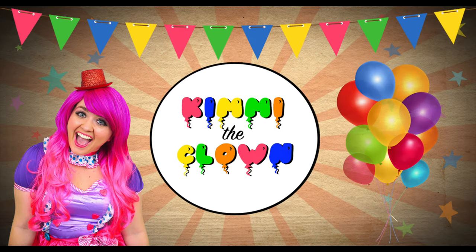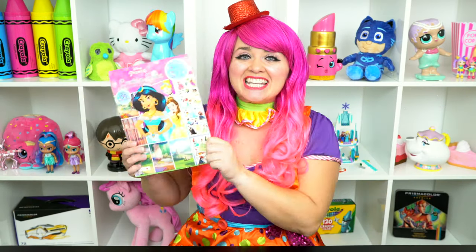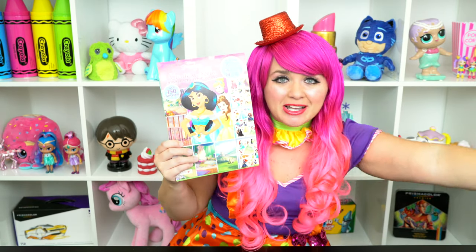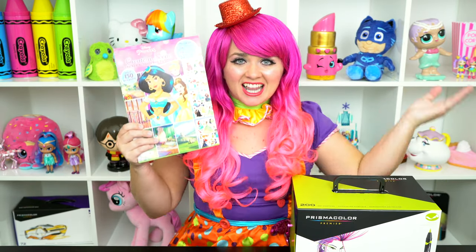So gorgeous! Hey everyone, and welcome to Coloring with Tiffany and the Clowns! Today we're going to be coloring in my Disney Princess coloring book. I've got my giant box of markers here, so let's get started!